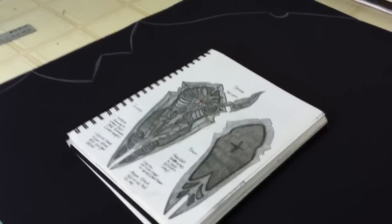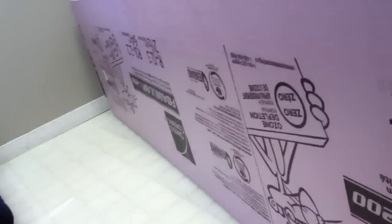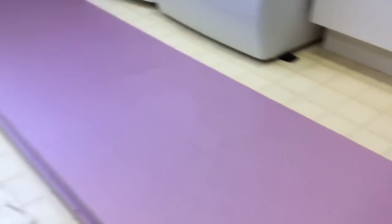Hello everyone. I'm going to show you a tutorial on how to make a foam sword out of insulation foam that you can get at hardware stores. This is my first time doing it. I watched tons of tutorials on YouTube, googled it, and pretty much just gathered a bunch of information together on tips and tricks on how to do it.